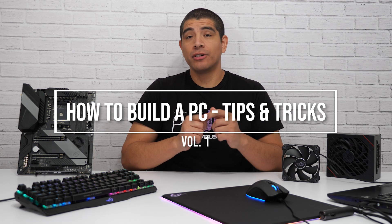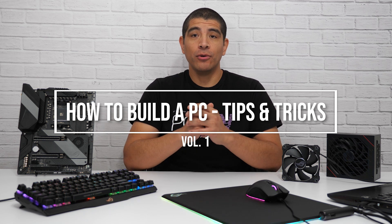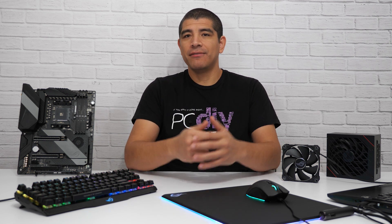Hi everybody, JJ here with ASUS. Today I want to talk to you about some tips and tricks that you're going to want to keep in mind when you go about building your PC. So let's go ahead and dive into it.